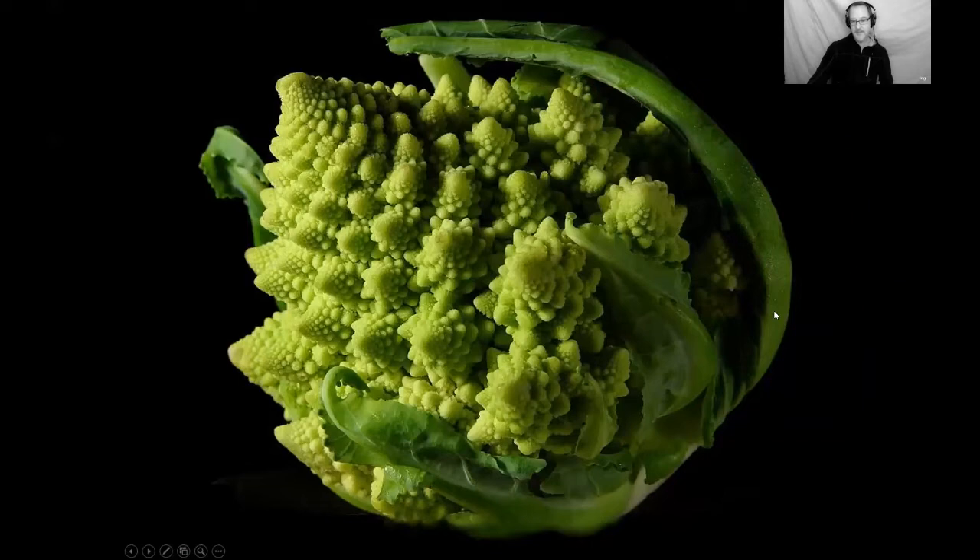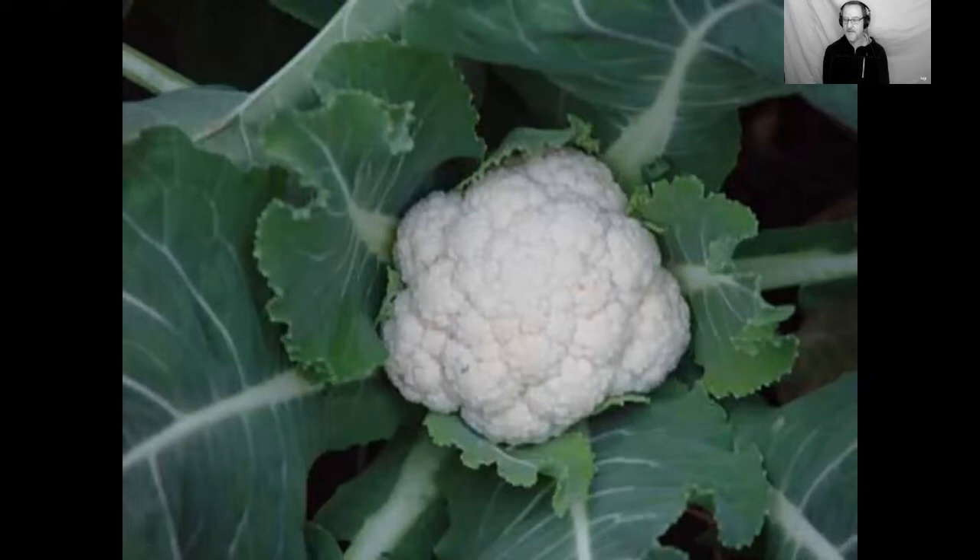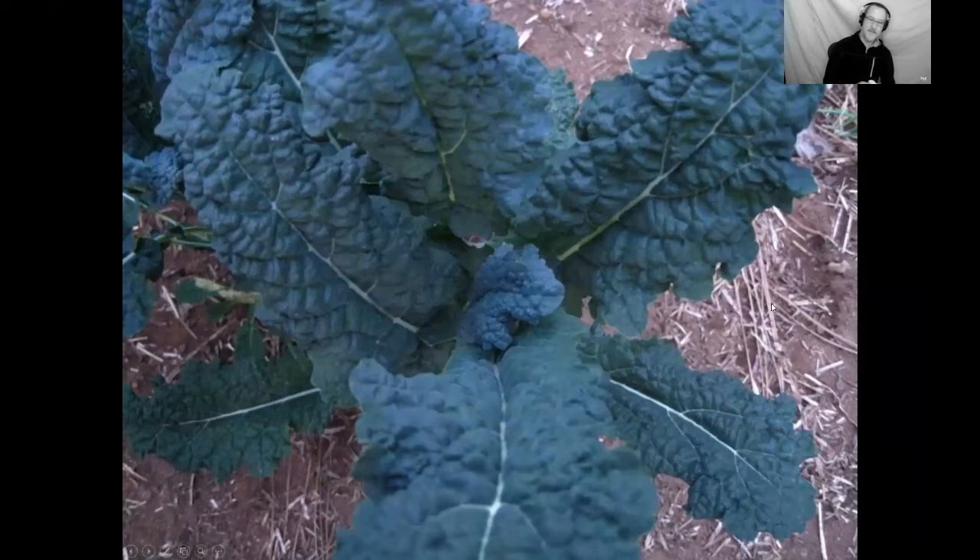This Romanesco is just beautiful — look at the fractal math of nature. Here's a cauliflower I grew, between softball and baseball size — the biggest I've ever grown, and I felt very successful. Tune your expectations away from what you see at the market; home-grown is a little different. The bare minimum a plant needs is leaves, so for this category go for leaf crops like kale — all the rage, and for good reason. There are lots of kale varieties, and it's a wonderful plant.